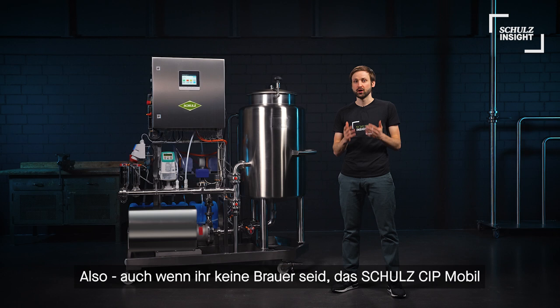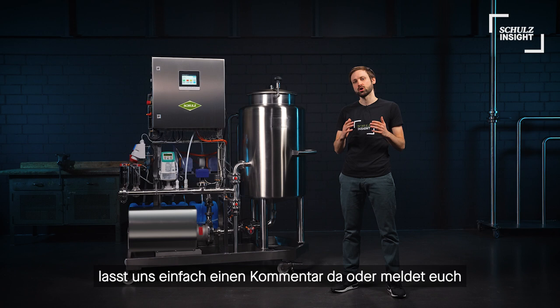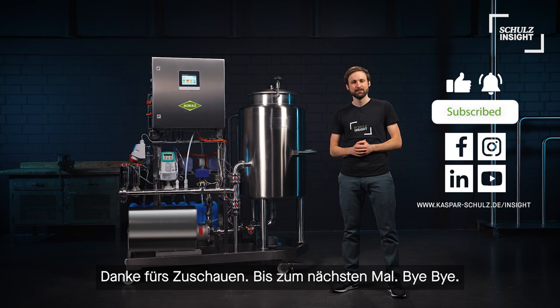So even if you are not a brewer, the Schultz mobile CIP could be the perfect fit for you. So that's it for today. We hope you liked this short review of our mobile CIP solution. If you have more questions, just leave us a comment or contact our sales team. You can find more Schultz Insight content online on our blog. And as always, please give this video a thumbs up and subscribe to our channel. Thanks for watching, see you next time, bye bye.